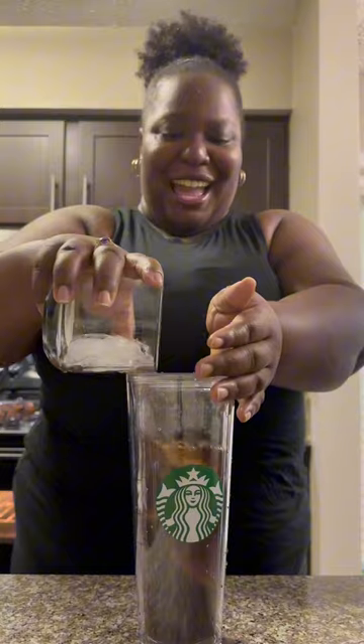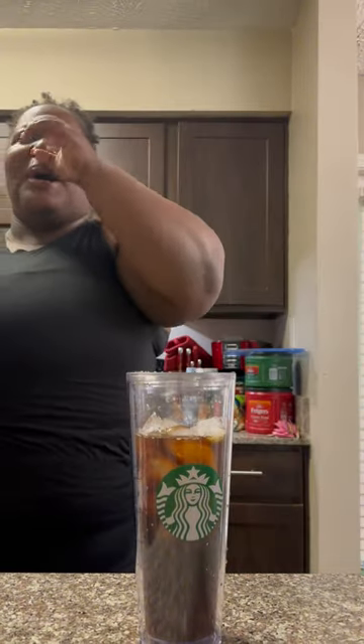Add in your ice. Oh, nice. Add in a splash of oat milk.